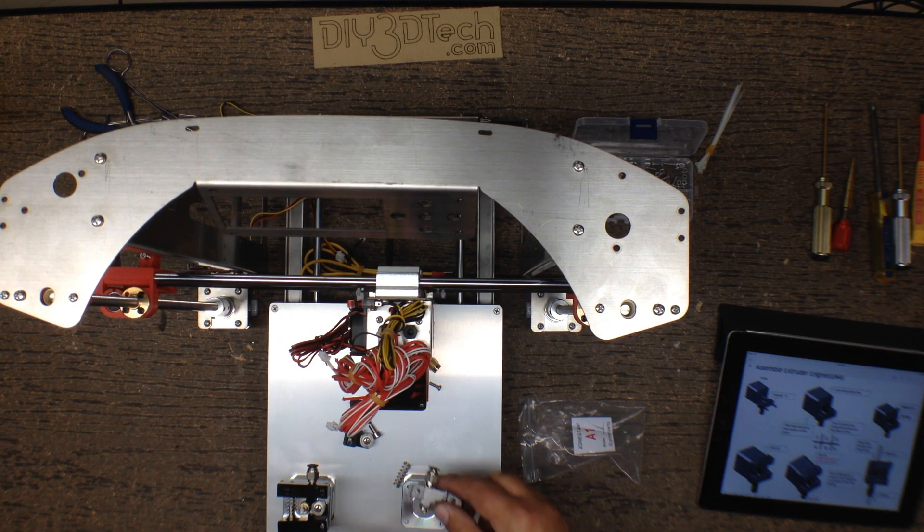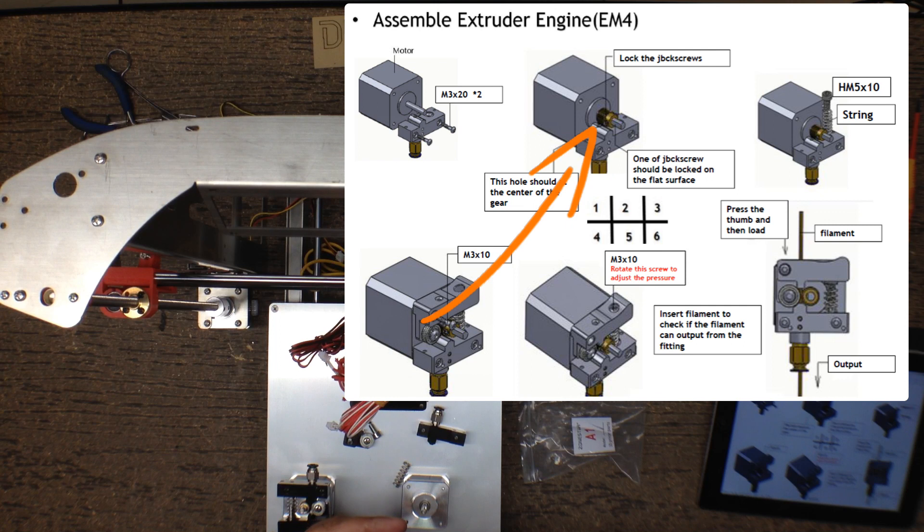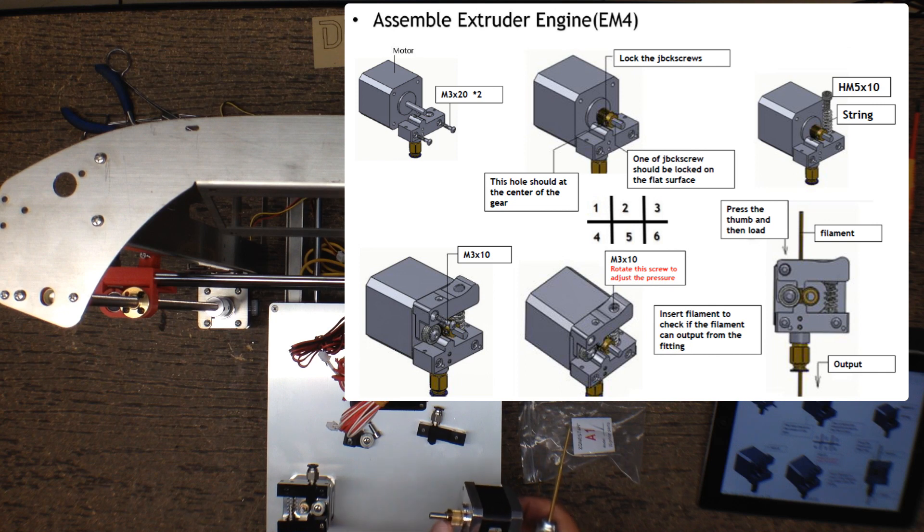I almost got ahead of myself — I want to put the cog on first, it'll be a little bit easier this way. I'm simply going to loosen this up, and I think this takes a 1.5 millimeter hex. Open this up and make sure you get it on the flat side. Get these screws on here and snug them down nice and firm. You want it so it doesn't quite touch the motor but the collar is at the top.